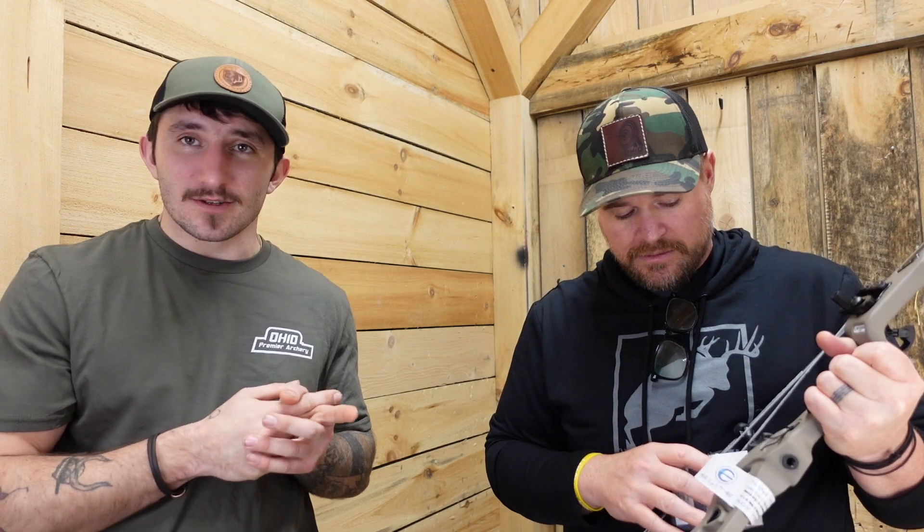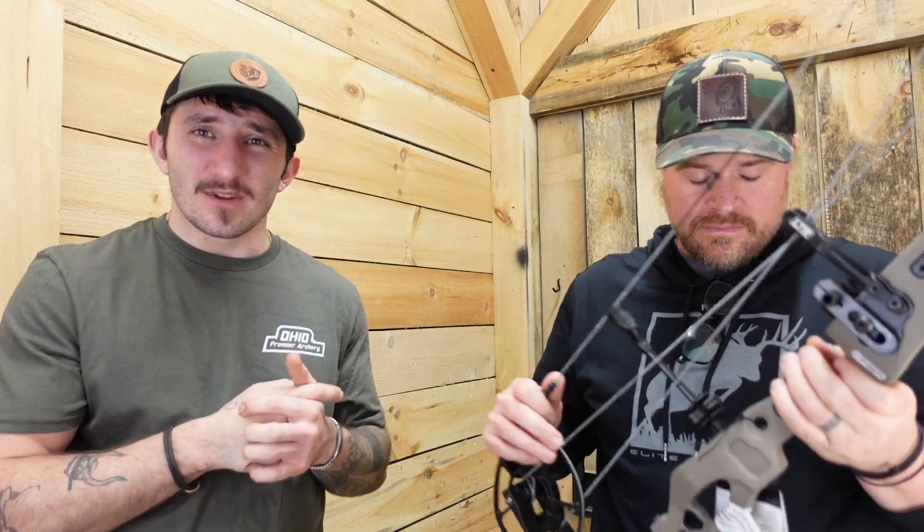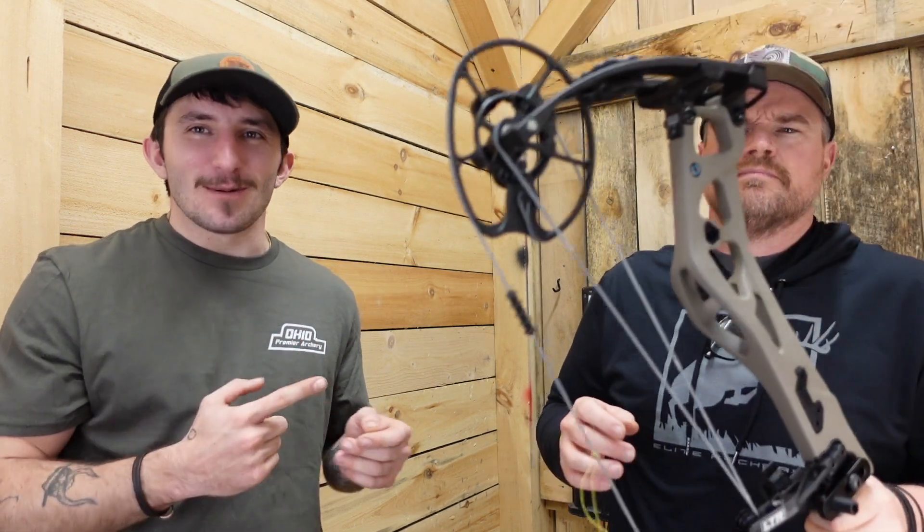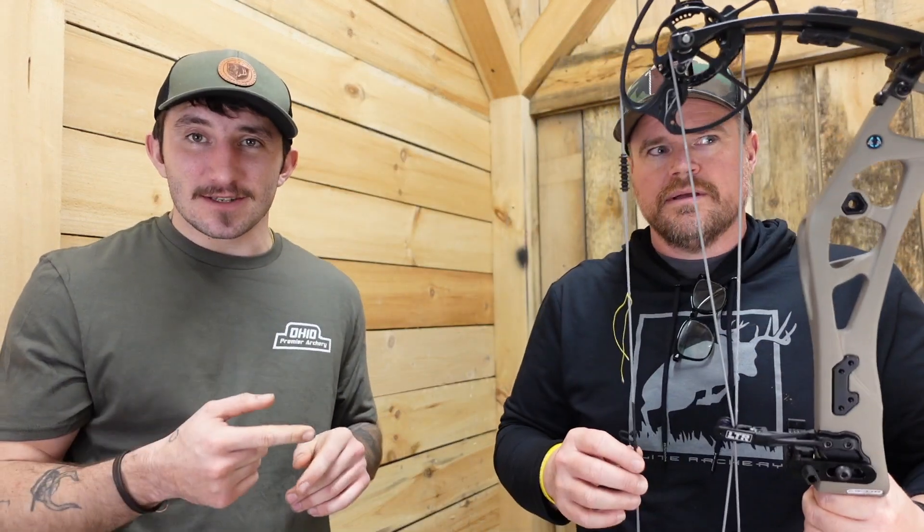I drew this bow back right before we filmed and I was like, 'holy crap, that's easy.' I just noticed the limb pockets are turned out pretty much the entire way, so I was probably pulling about 55 pounds — that's about three turns on it. We need to turn this thing up and then we'll get you guys some real-world speed numbers. Also, two-piece quiver mounts for those guys that like leaving the quiver on.